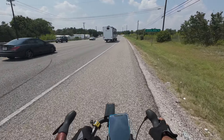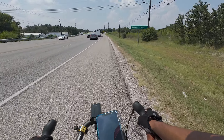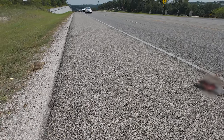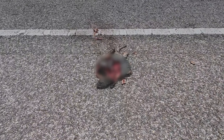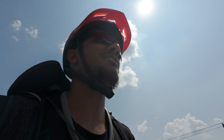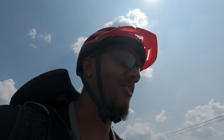Oh, a dead turtle. A dead snapping turtle! What the hell? Look at that snapping turtle — that's nasty. Look at that. That is wild. That's disgusting. I don't think I've ever seen a snapping turtle in real life. Maybe I have, I don't know.